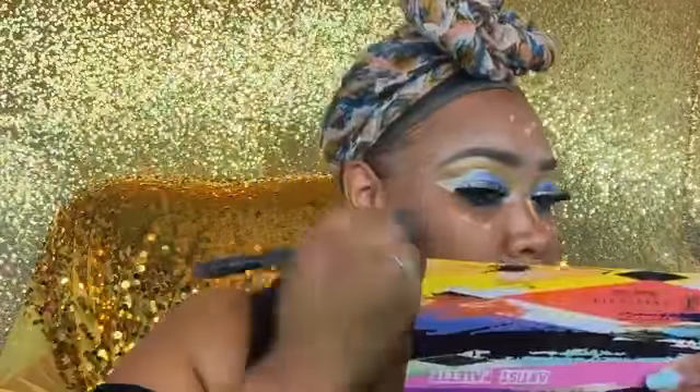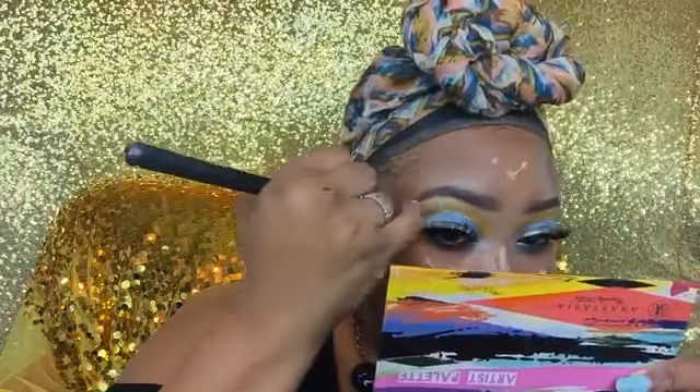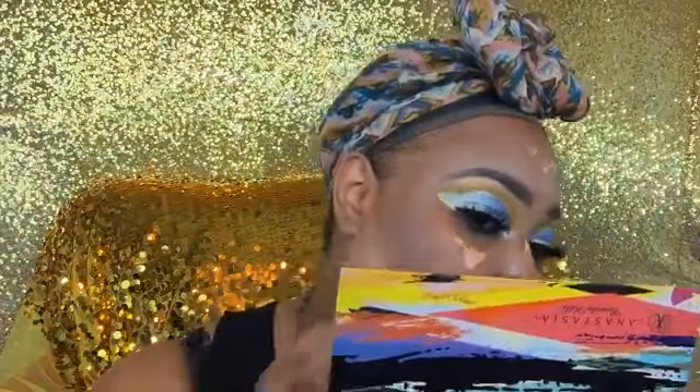I'm using my Skin Perfecting Concealer from Unique in the color Satin on the areas I want to highlight, and LA Girl Pro Conceal in Beautiful Bronze for my contour areas. The Unique concealer is very thick but very concentrated — it doesn't take much to blend out across the face even though it looks like a tiny amount.